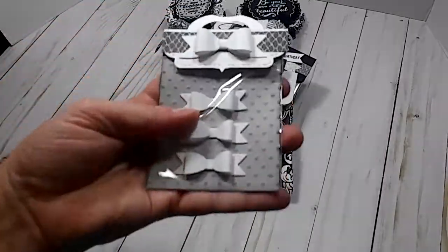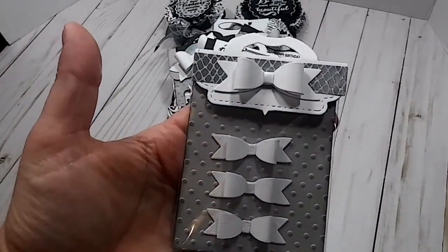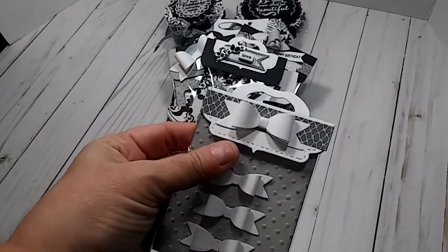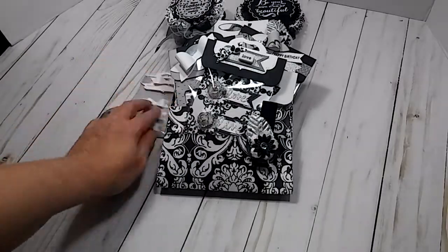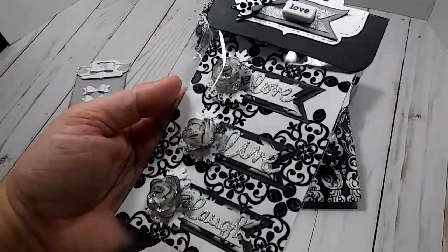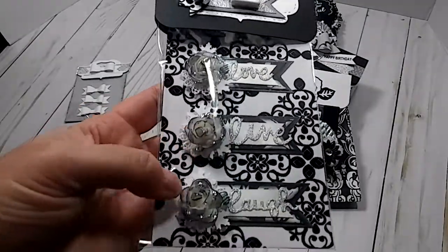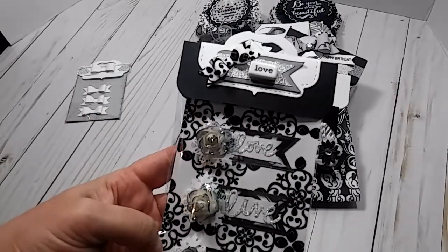What I did real quick is I packaged her up these three little bows. I put a bag topper, and I just wrapped some washi around that bag topper and put another bow there. I made some flag embellishments with some white flowers and put some stickles on there, and I just put that bag topper there.